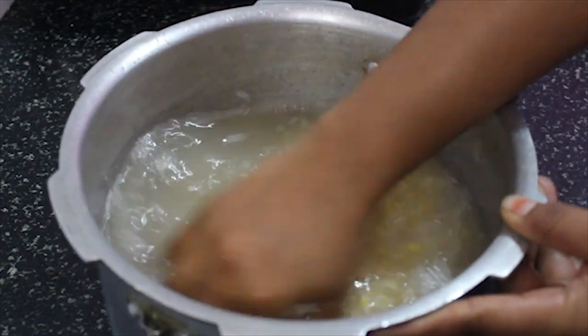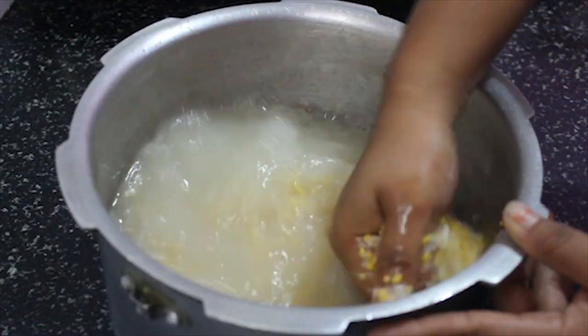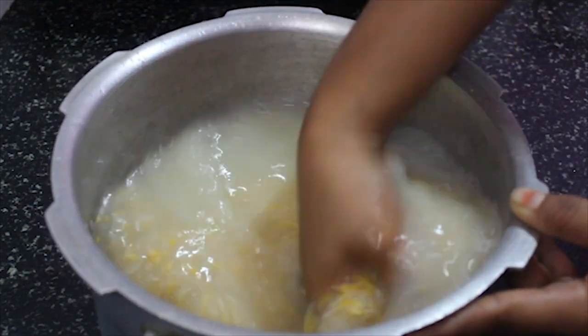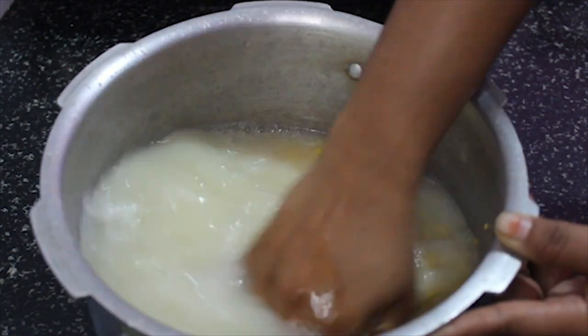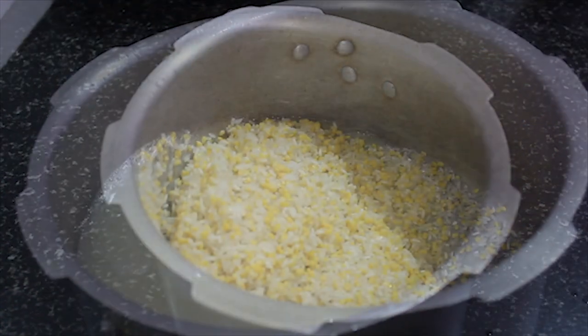If you make the rice, I would like to use rice, chicken, parsley, etc. Then, use fresh water and dry water. With the fresh water, please remove the water and oil.